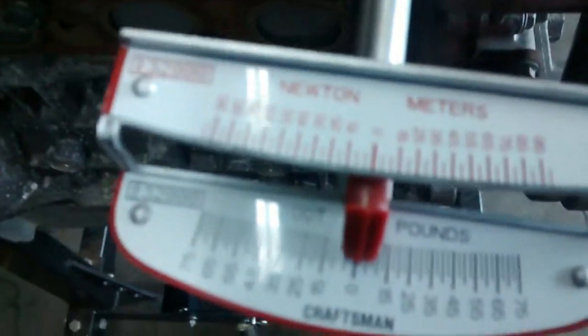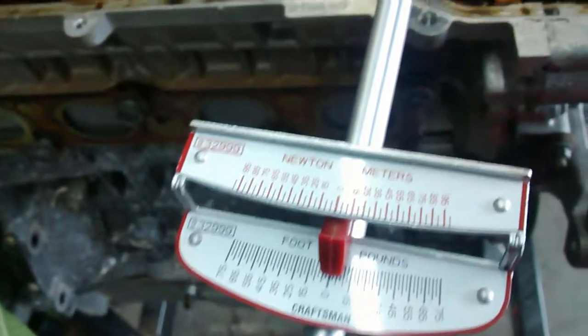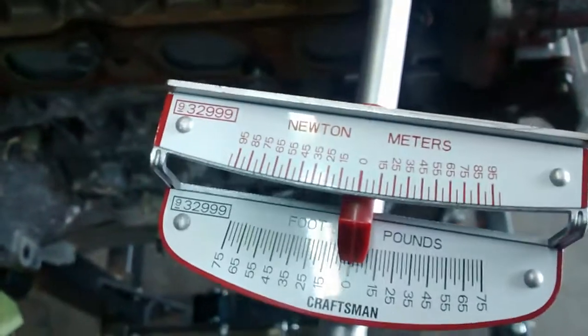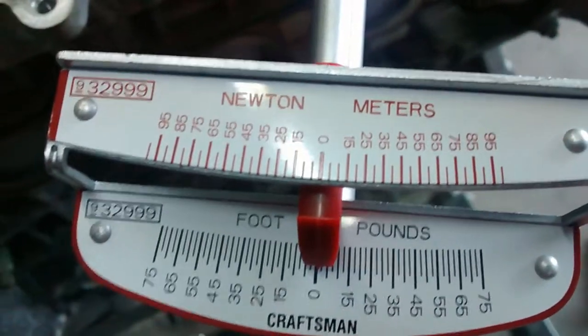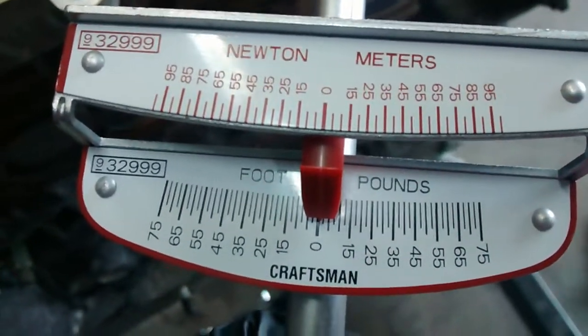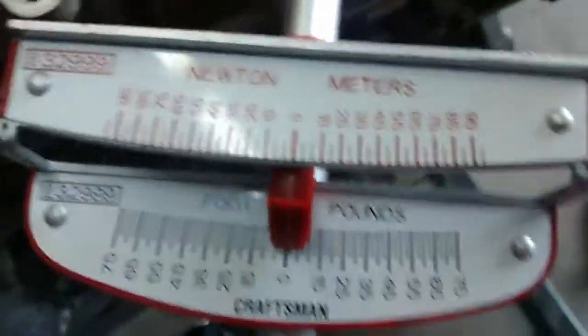All right everybody, I got the torque wrench on. I just basically have it barely finger-tight, essentially. So let me just show you the scale. You want to keep this thing level, probably with one hand, and then this one. I'm going to re-torque it just to make sure I have it right, but I'm going to show you just about where to stop. If you're looking at the foot-pounds, since you want to get 5.53, you're going to go to that second notch from zero.